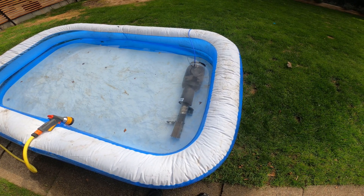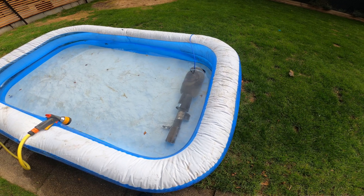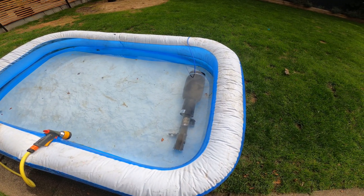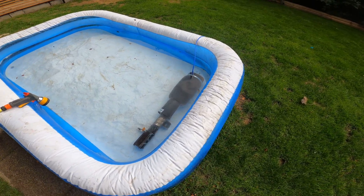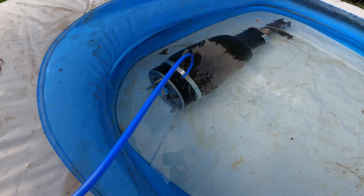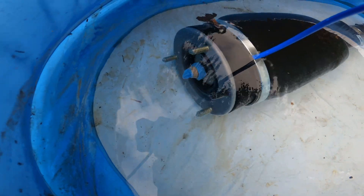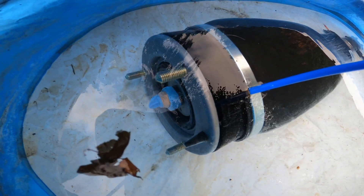I've taken the suspension leg off the car and connected it to this little test rig that I made, and inflated the bag to three bar — I don't want to go to five because three seems enough. I've submerged it in this old paddling pool, and it is bubbling. We'll get a close-up of where the bubbles are coming from.